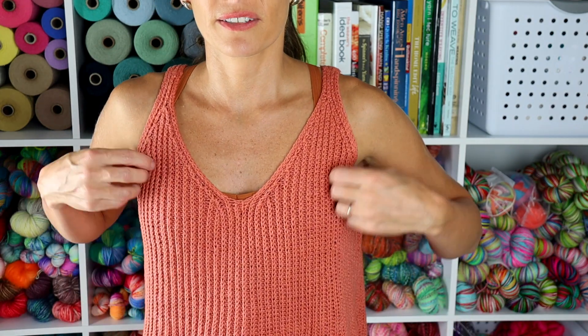Before I jump into what I've been working on, I want to talk about what I'm wearing. This is the Emma Top No. 2 by Suzanne Mueller, and I love this top. I wear it all the time. I knit this from one of my favorite yarns, which is by Universal Yarns called Bamboo Pop. So I'm going to stand up and show you — it is so cute.